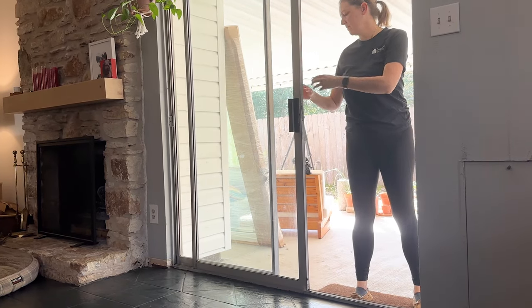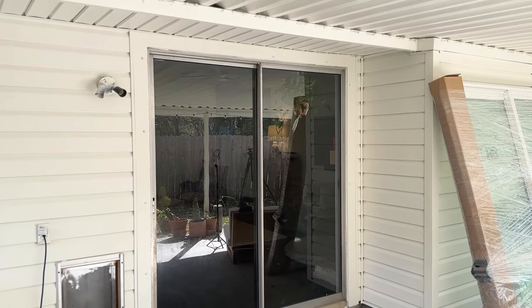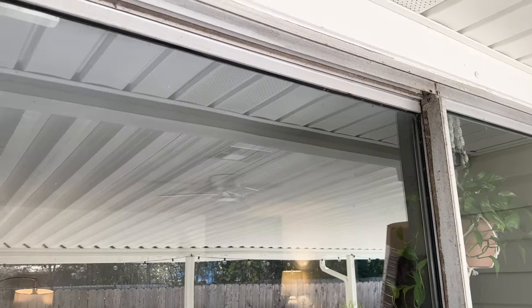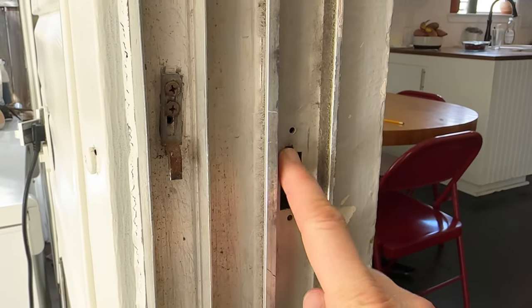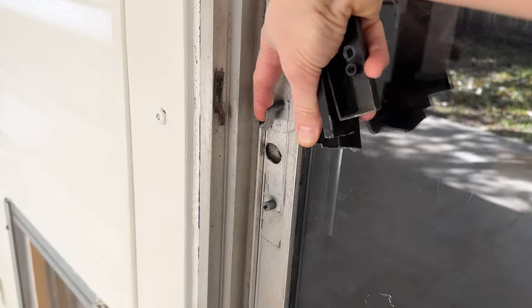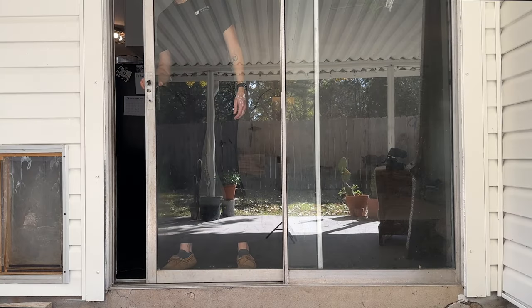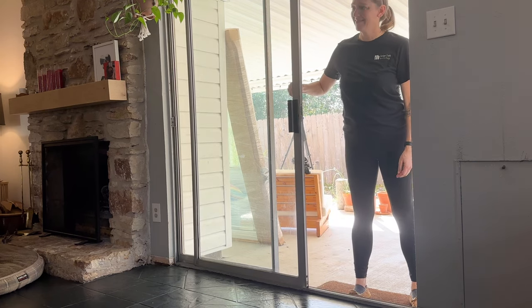Today I'm tackling a project that has bothered us since the day we moved into this house. This sliding glass door is original, installed in 1979. It's aluminum, single pane, and extremely inefficient. You can see that the locking mechanism on the frame was broken at some point, and the old plastic handle recently broke off in my hand. But probably the most annoying feature is this lovely sound the door makes every single time we open and close it.